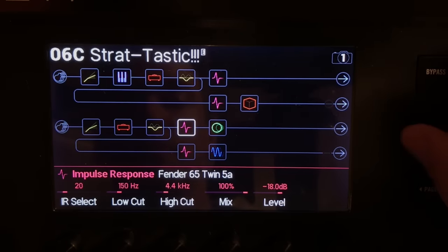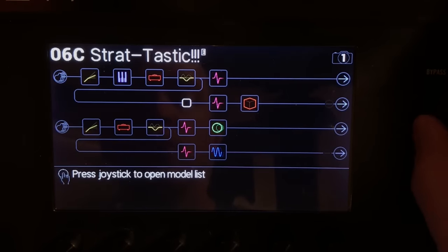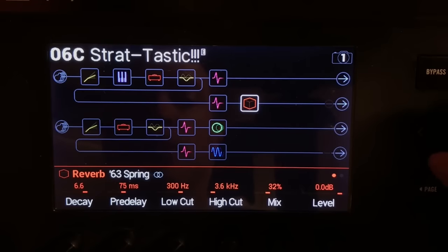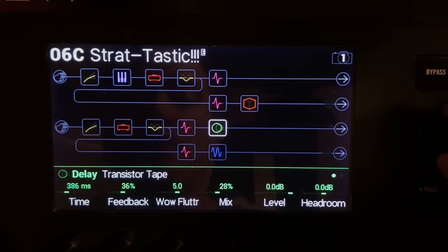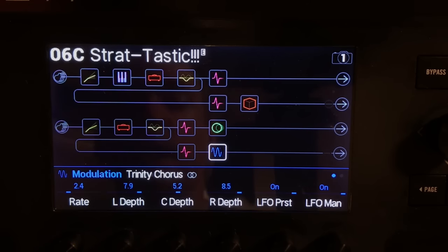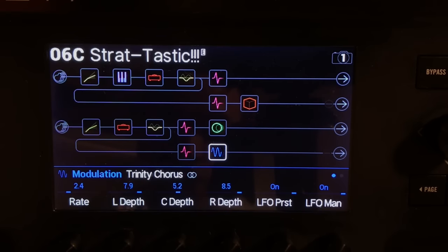On the bottom, the IRs are a Fender 65 Twin 5A and a Bad Cat — those are a pair of 212s. Up on top here we've got a High Watt and a Bad Cat — woohoo. A little reverb happening, some spring, transistor tape, and some chorus. Now a fun thing I'm doing for lead sounds: I've set this up so that you push the expression pedal forward and it sort of mimics the Eric Clapton mid-range boost knob on his signature Strat, which boosted a very specific set of frequencies. It was just his favorite thing for leads.